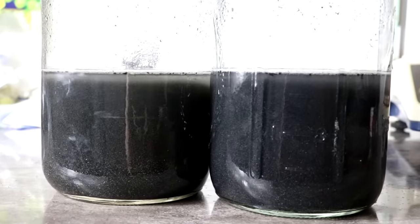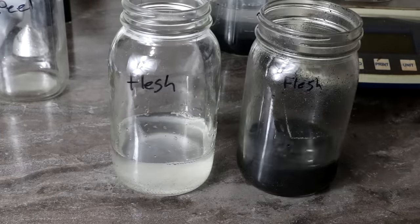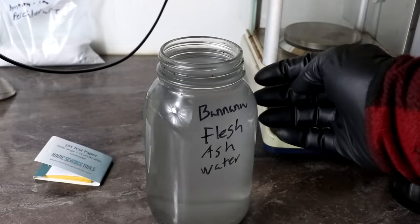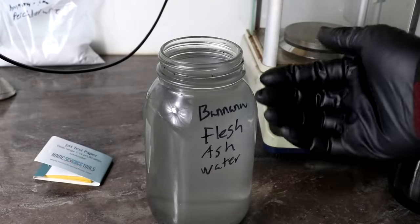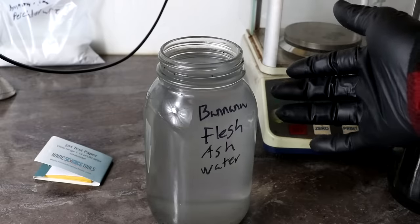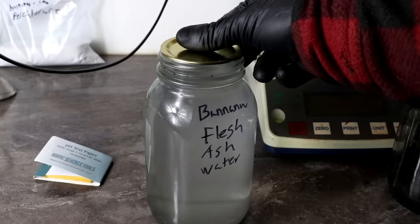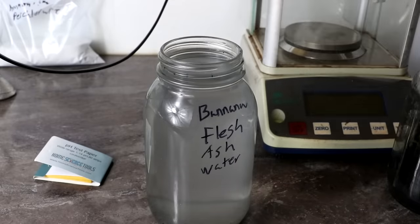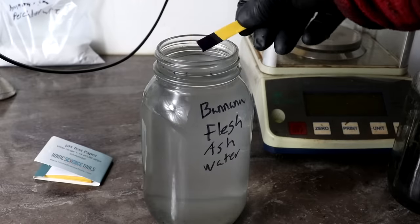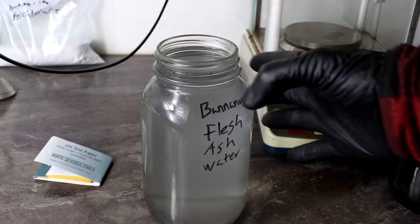Looks like it's settling out okay. Here's the banana flesh ash water containing the soluble portion of the ash. This water now contains probably mostly potassium carbonate with a little bit of sodium carbonate, some hydroxides, and various trace minerals. You can see if I take some pH paper, it is strongly alkaline, but it is fairly dilute, so we need to concentrate the solution some.